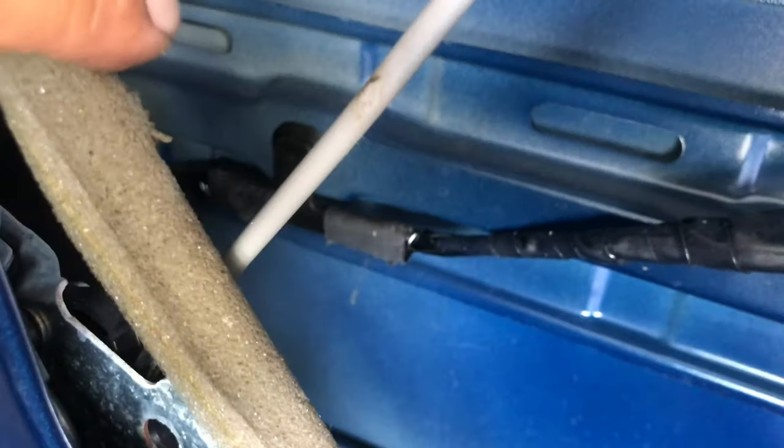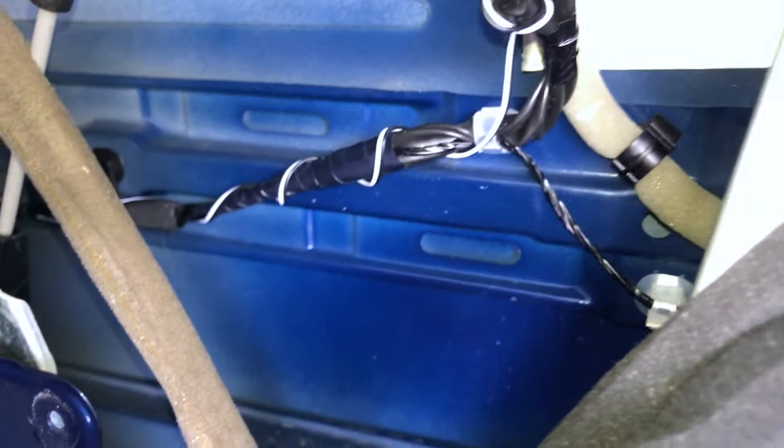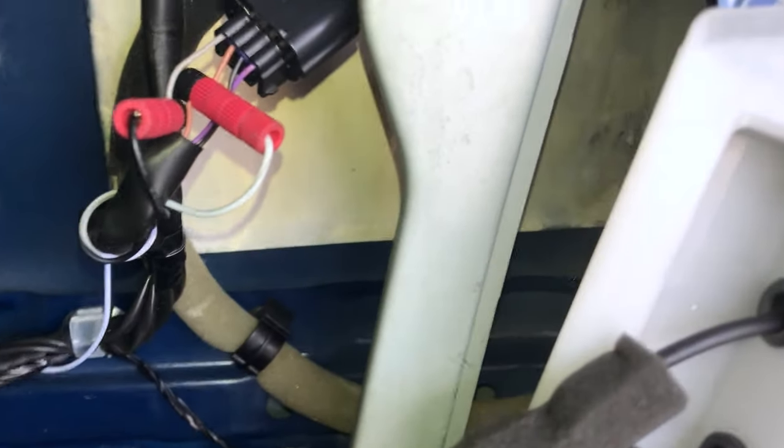Wrap it around this entire harness so it's out of the window track and it doesn't get caught. I switched cameras to get a better angle — as you can see I wrapped it around that harness and tapped into the correct wires.